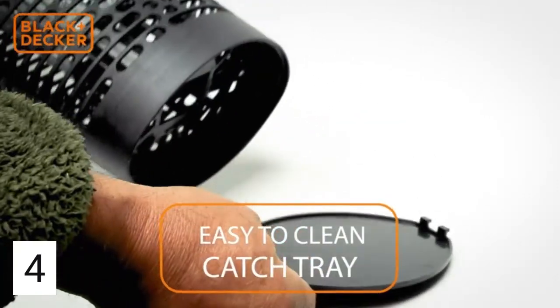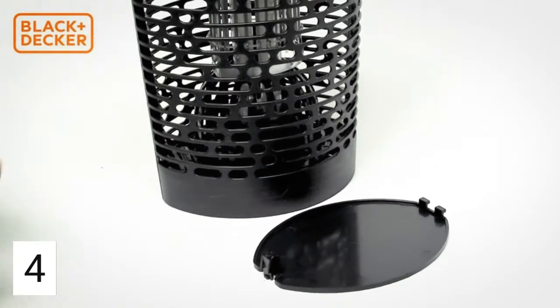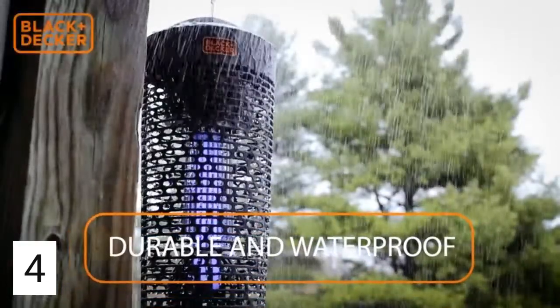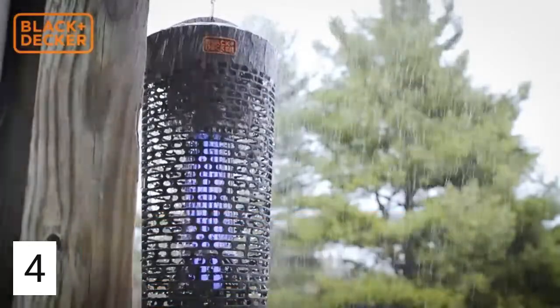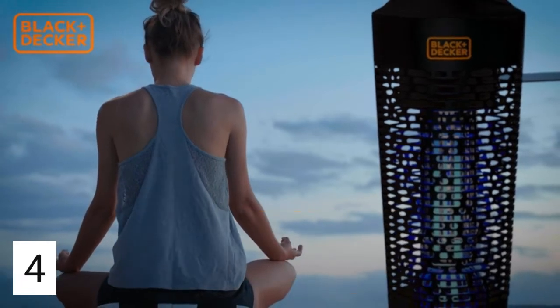Bugs collect in an easy-to-clean tray, or you can remove the tray so that insects fall directly to the ground. Resilient waterproof casing protects against everyday weather. Enjoy commercial-strength insect control without dangerous traps, repellents, poisons, sprays, chemicals, or costly treatments.